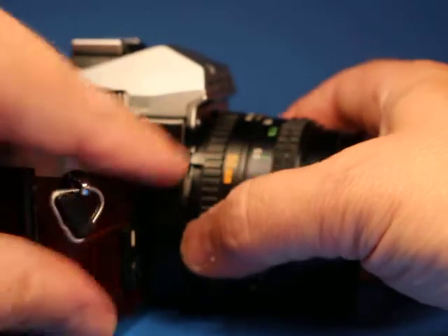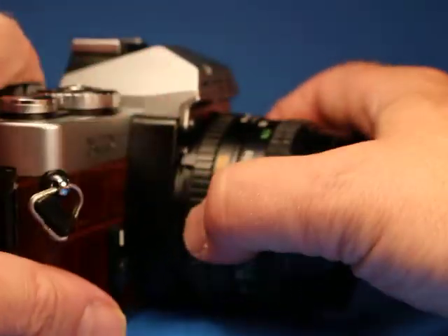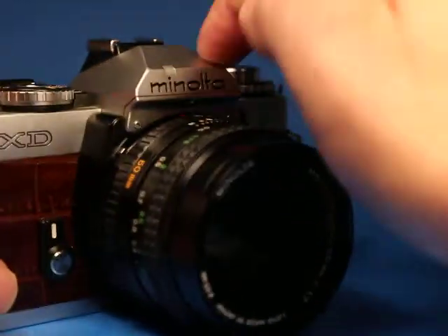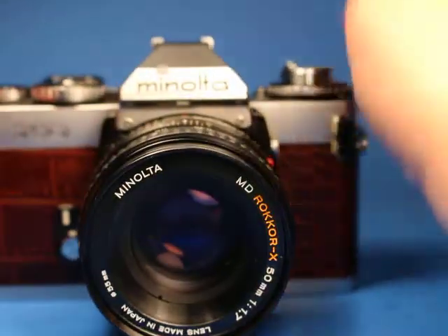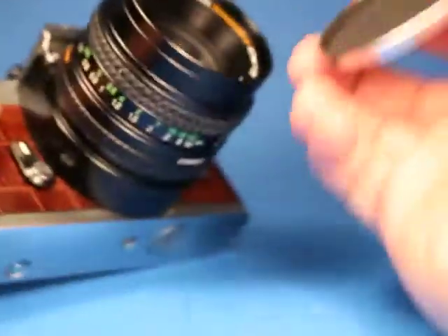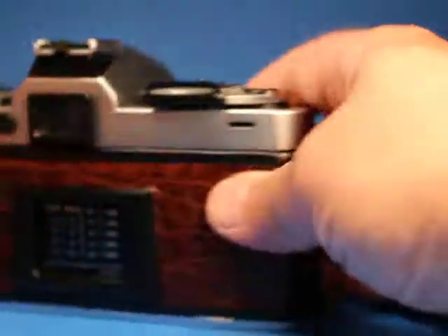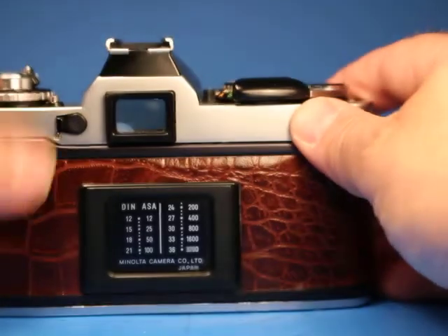To mount this back on, we line up the red dot and turn it. Note that this does have the little MD tab on the XD that catches the tab on the lens, which helps communicate some things to the camera. It comes with a metal generic unbranded front cap that fits on the front — be aware of that.